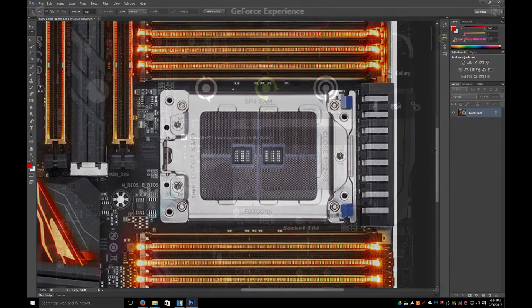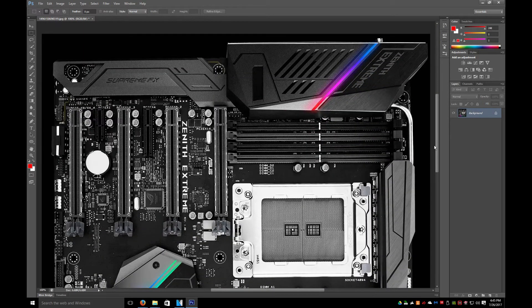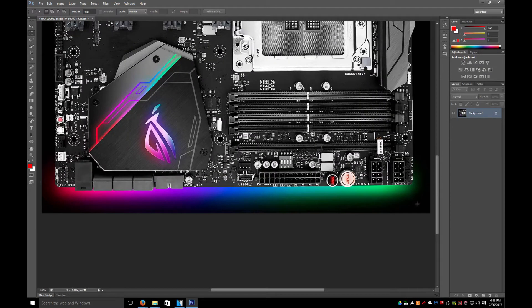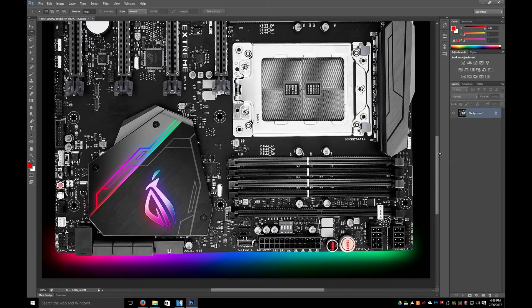Let's take a look at ASUS. This is the ASUS Zenith Xtreme Supreme FX. This is also a feature-packed board as well. It is obviously LED — you can see the LED lights underneath the board to make you think that it is an LED motherboard. That's probably on the bottom of it, or they give you LEDs with it, which will be interesting. This board has some interesting options and we're going to go over them shortly.